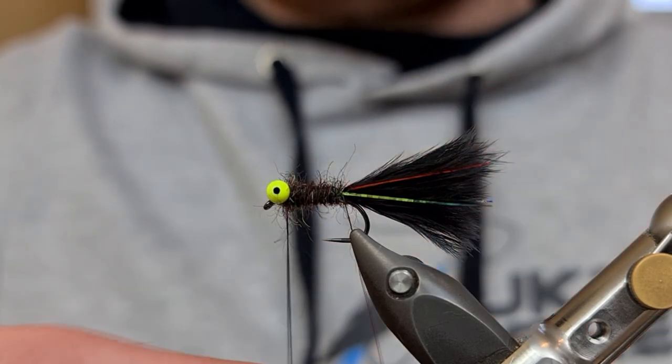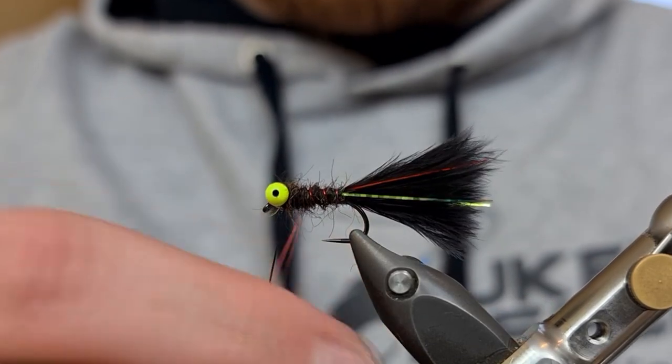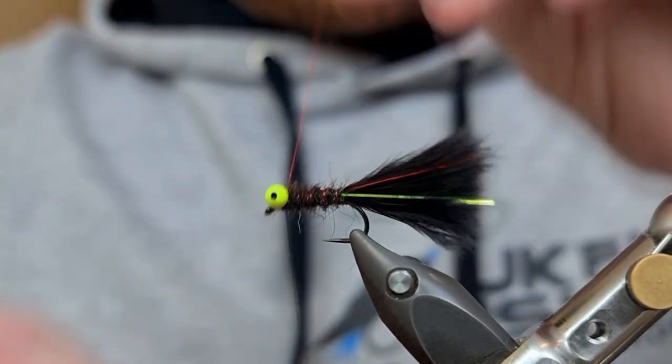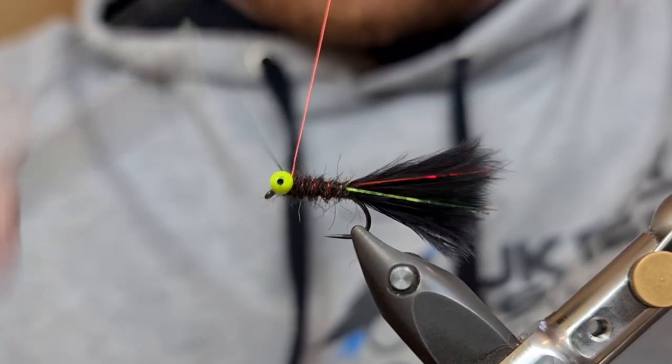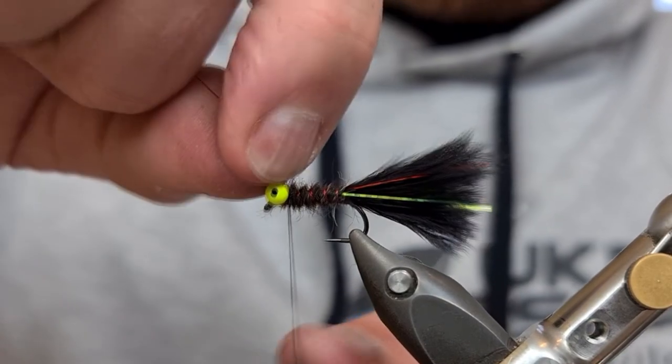And then I'm going to take four turns in the opposite direction with my wire before catching it in just behind the eyes, like so. Then bend and break away the waste piece.